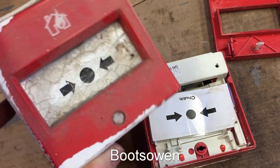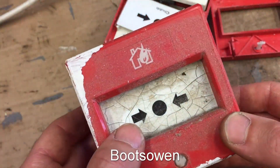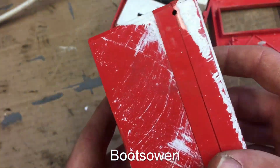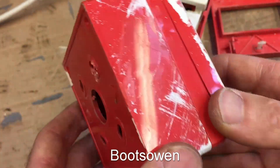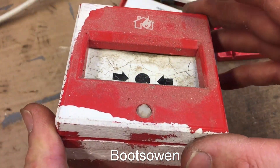Hey there, it's BootZone here. I've got two of these fire things — fire switches, fire alarm switches, emergency switches. They are very simple really. You see them all over the place, especially in public buildings and whatnot where there are fire alarm systems.